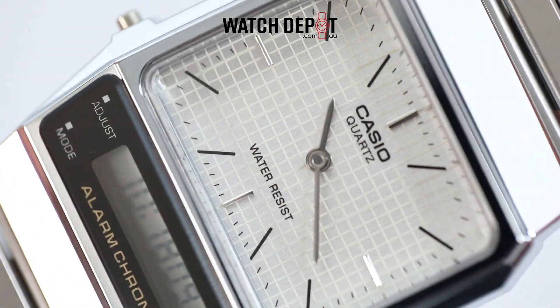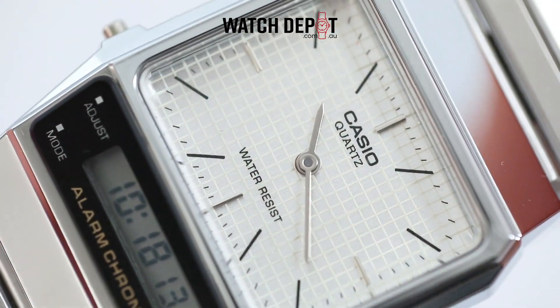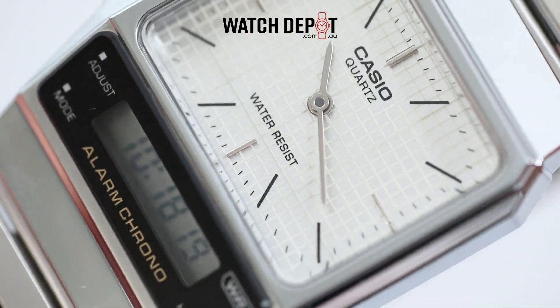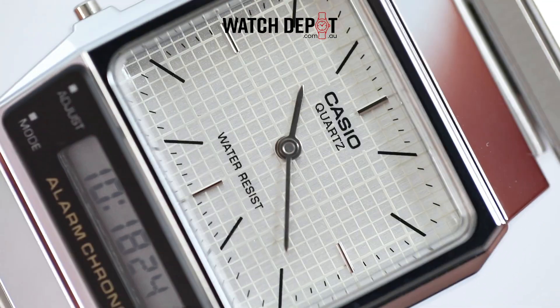On the analog dial, which takes up most of the space, the indices alternate between stainless steel and black. Looking closer at the dial, there's this graph paper type pattern, which really ties the whole look of the watch together. It's very smart and sharp.